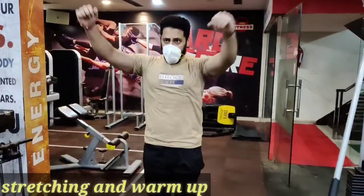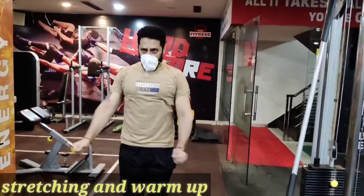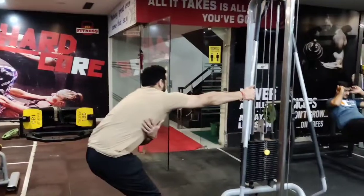So guys, first of all, we will do our stretching and warm-up. I will rotate my shoulder clockwise, then anti-clockwise. Now I will stretch my back and stretch my lats muscles.